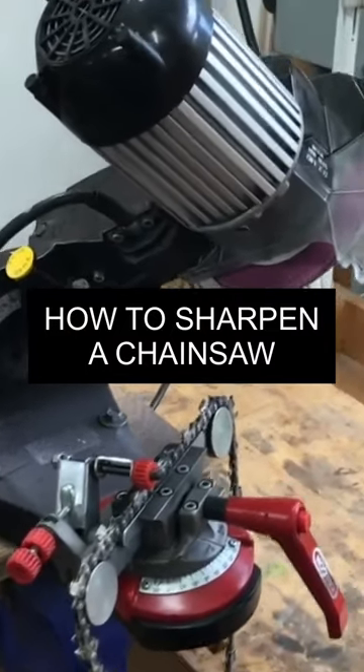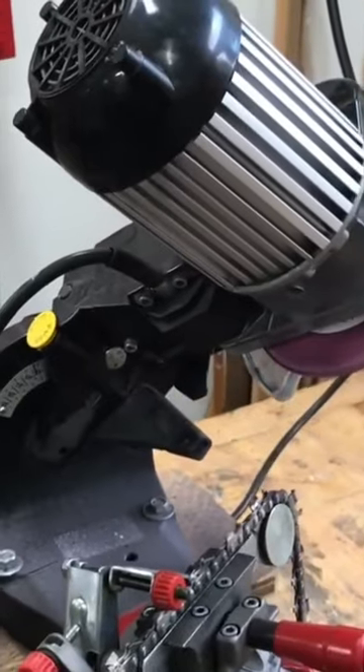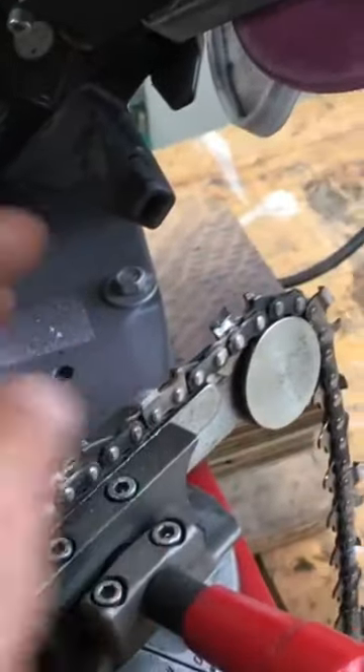This is the setup that I use to sharpen saw chains. This particular one's made by Oregon and it works really well. I like it a lot. So the chain sits in this holder here.